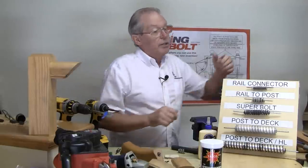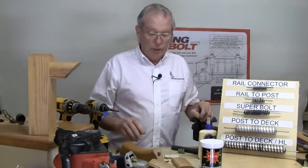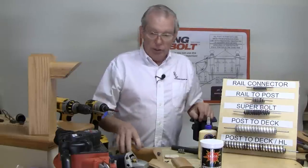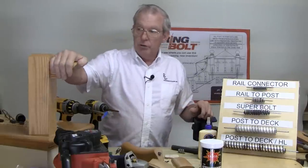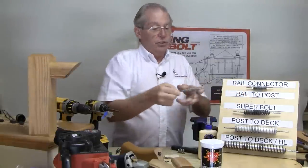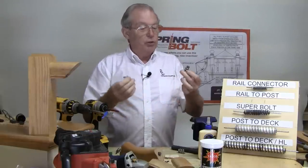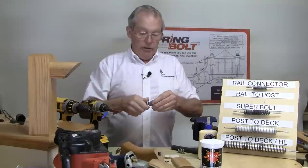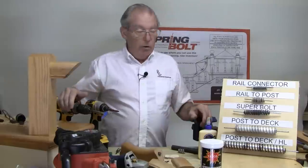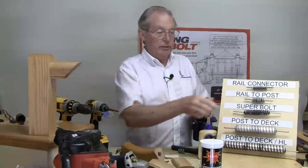The next kit that we have is the rail to post kit. This one is a one-inch hole, one inch deep — it's a more stout spring. The reason is it has to attach the rail to the post and just requires a lot more clamping power. We increased the size and made it stainless steel so it can be used inside or out. Deck screws are provided so you can use it in pressure treated wood or in hardwood such as oak. It's an indoor-outdoor rail to post connection.